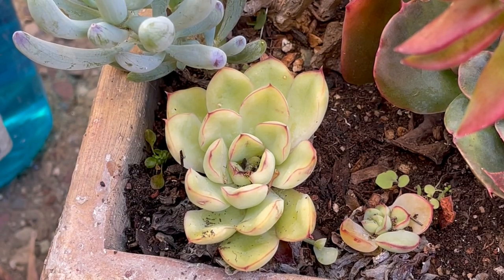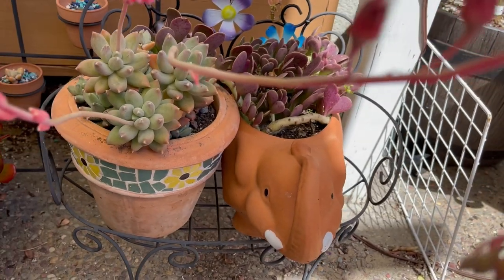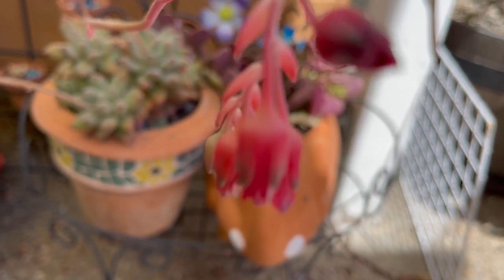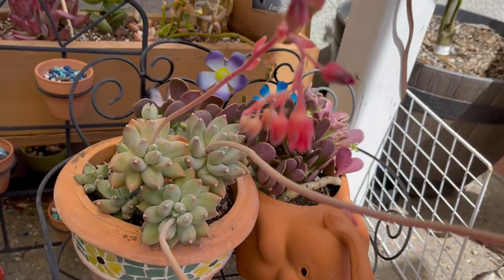The second reason to remove the flower stalks is to keep the symmetry of the rosette. Flower stalks tend to lean towards the sunlight, and it might stretch the plant or pull the rosettes out of shape.